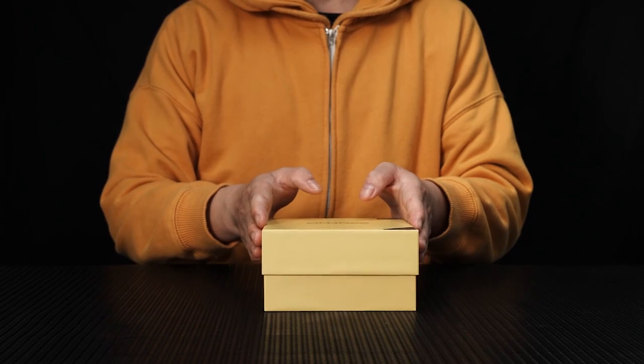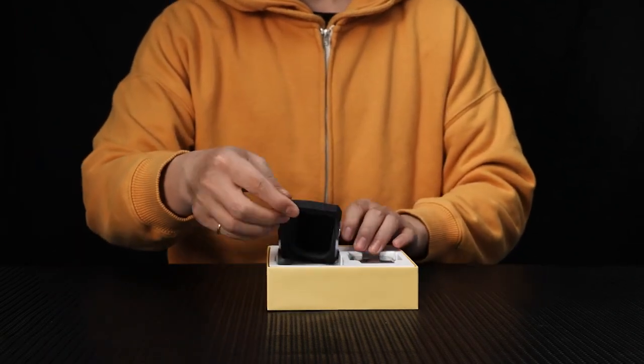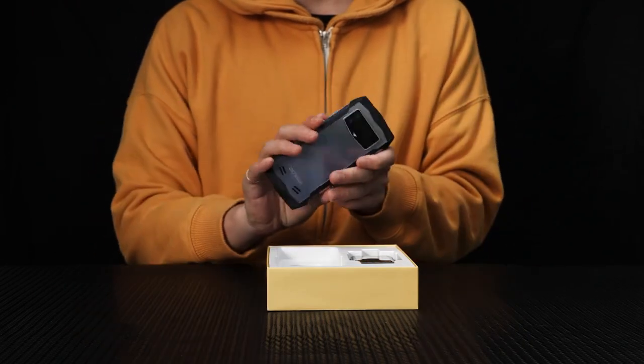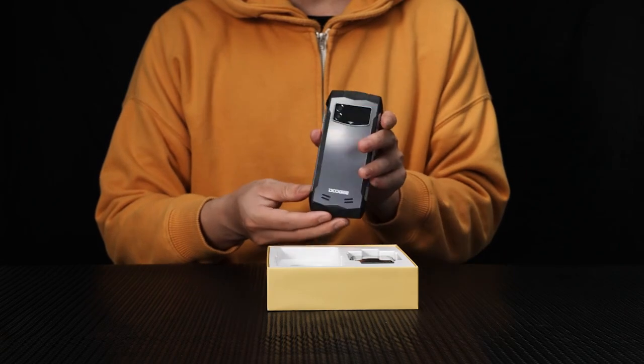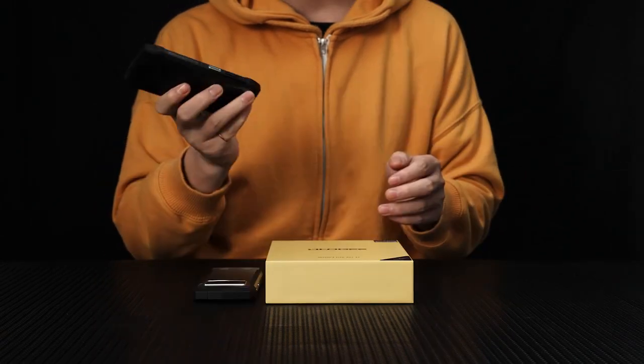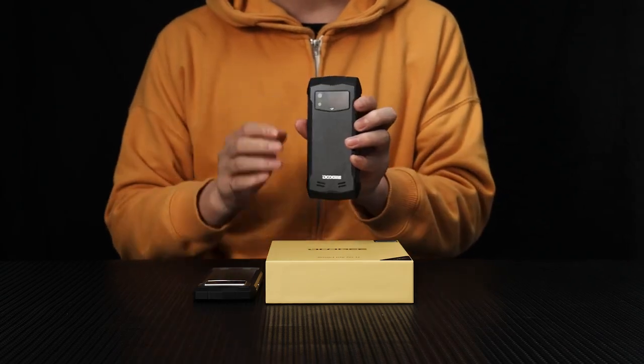Here it is, the star of the show. Look at its stunning design, the slim profile, and the premium build quality. You can already tell this is a device that exudes sophistication. It is totally palm-sized — you can easily hold it or use it with one hand.